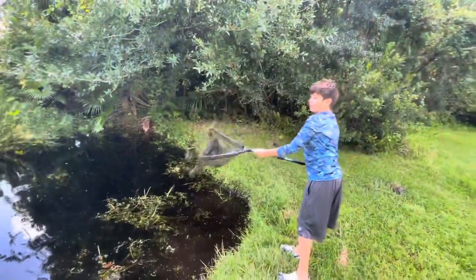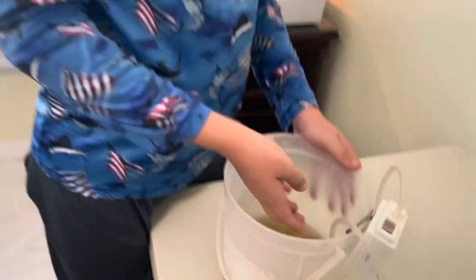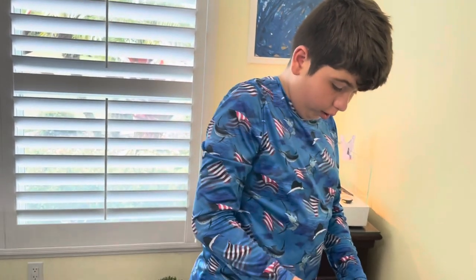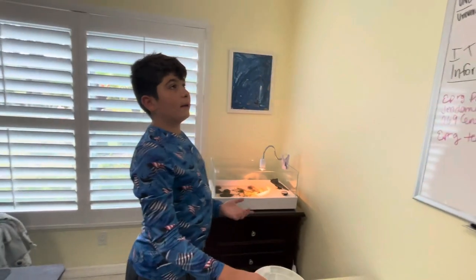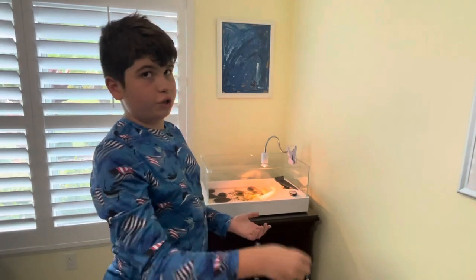I did a little bit of off-camera netting and I got a few more shrimp since I wasn't catching any minnows, fish, or tadpoles. But here they are. I also got a snail — he's gonna clean the tank, and when he gets a little bigger he'll be a food source, because in the wild three-striped mud turtles eat snails, shrimp, fish, and tadpoles.